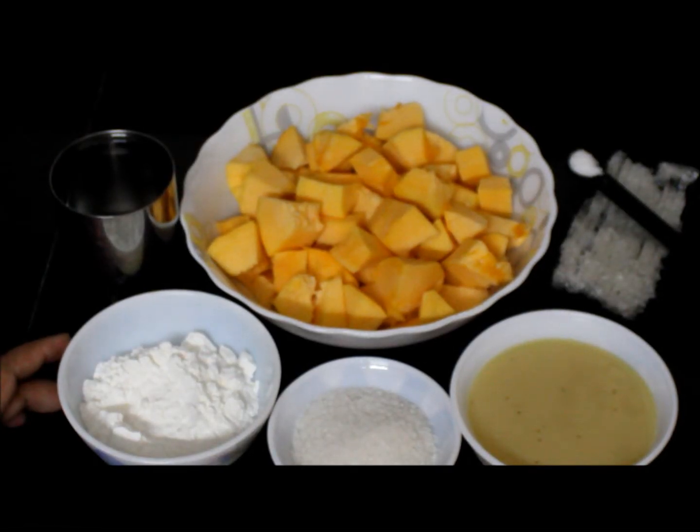Welcome back to Diaz Cuisine. Today I am going to show you how to make pumpkin pudding.